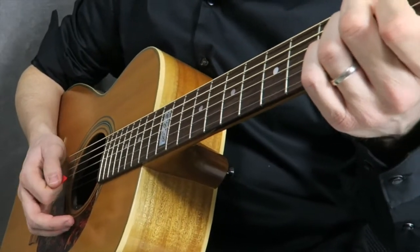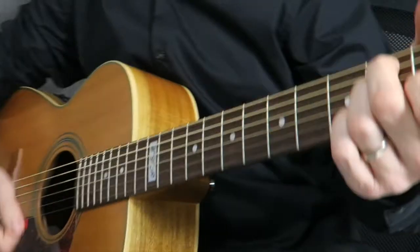Once that starts to click, do it down-up: down-up mute, down-up mute. Practice that and see if you can get a feeling for it. In the next lesson, I'm going to be showing you a real strumming pattern that actually uses palm muting — one that we've already learned — so you'll see how to apply this technique to a pattern you already know.